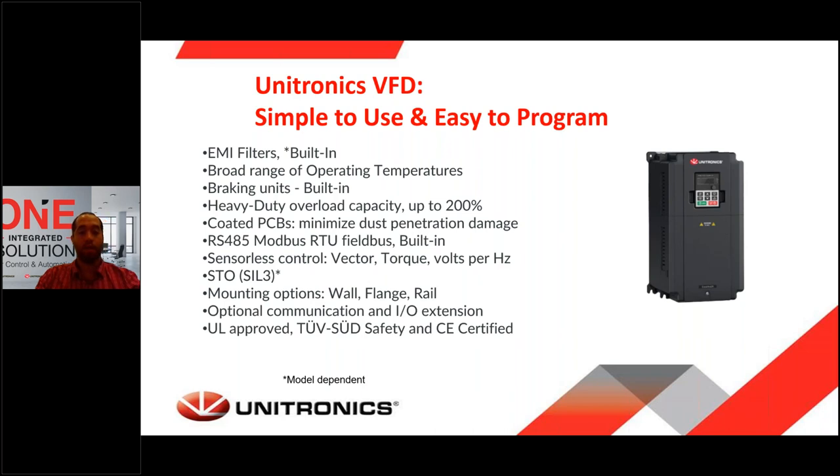The control methods supported can vary from vector control and torque control to volts-per-hertz control, and so on. Our VFDs have an STO input. These STO are SIL-rated — they were tested and verified with a high level of certainty and safety. We also offer accessories for mounting like wall mounting, flange mounting, or DIN rail. Optional communication and IO extensions are available for some drives. Our VFDs have UL and Canadian UL approval. They were tested by TÜV and they're all CE certified.